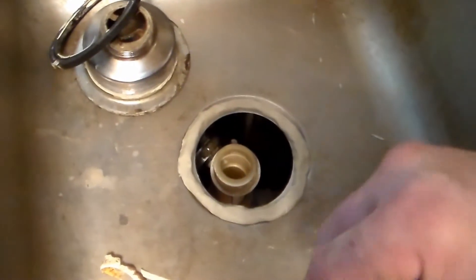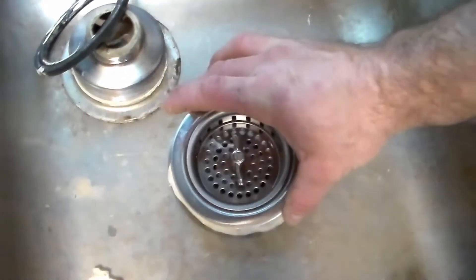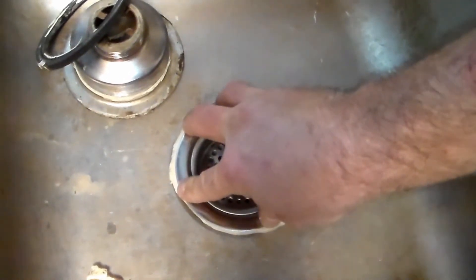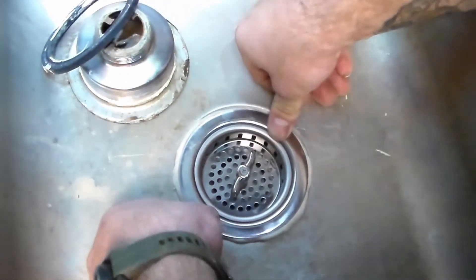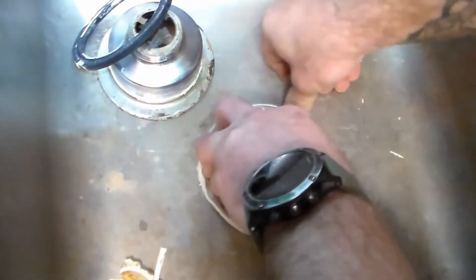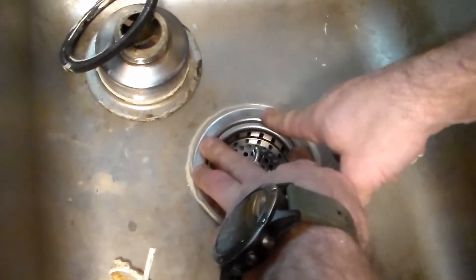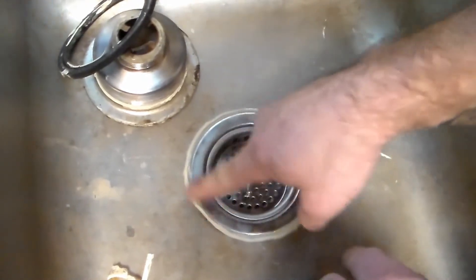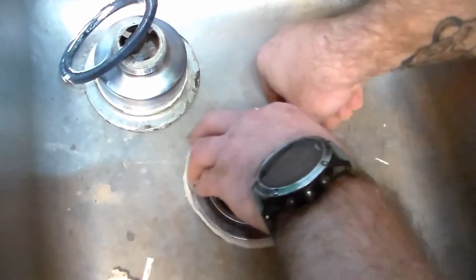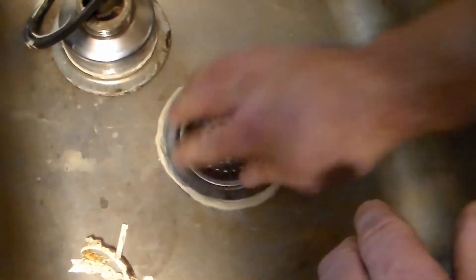Once we have our ring of plumber's putty on there, take the basket with everything off of it and set it right down in there. Go ahead and press this down pretty firmly with your hands. Work it around and you'll see some of that excess start to squeeze out. If you have a spot with no squeezing out, put a little more on there — you definitely want it squeezed out at least a little bit all the way around so you know you've got a solid ring.